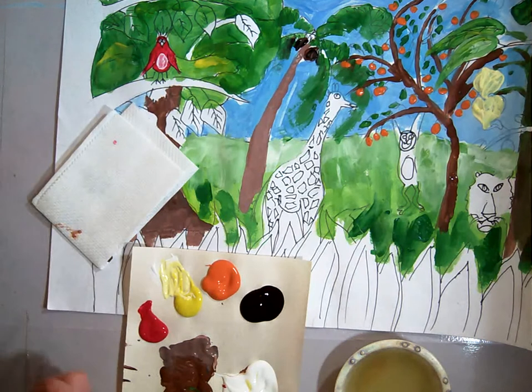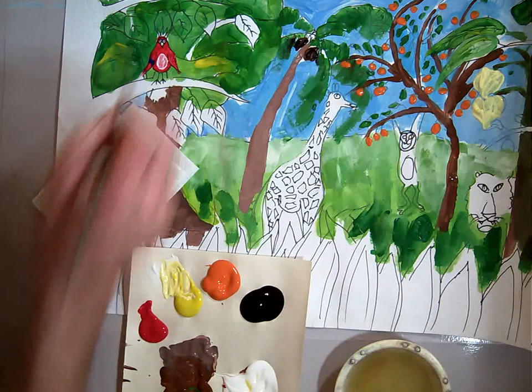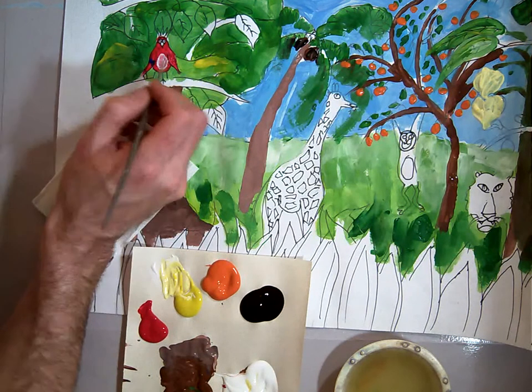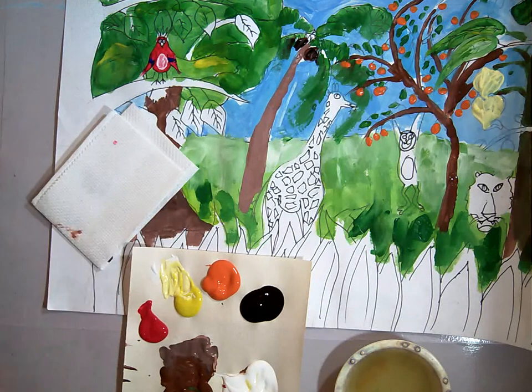And we're going to take some blue and put some blue right on the top of his wing. Notice I'm not really rubbing it together, because I don't want the paint to mix. I'm just laying it on top.